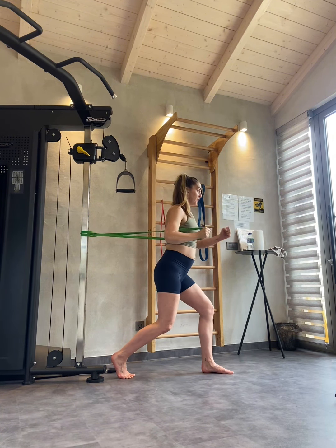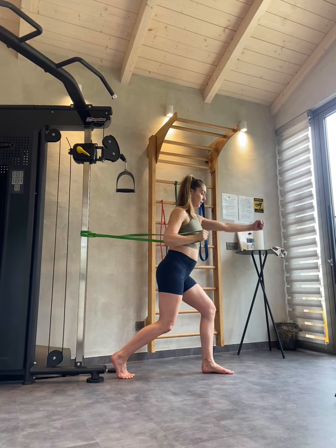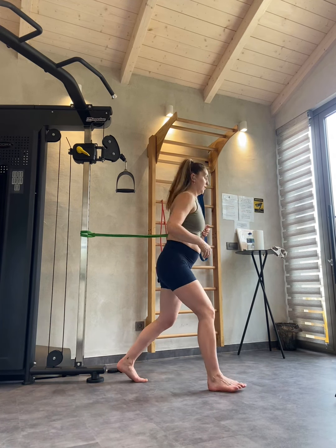Really press through. Make sure this is challenging you. And then once you've done so many on one arm, I want you to switch on to the other arm.